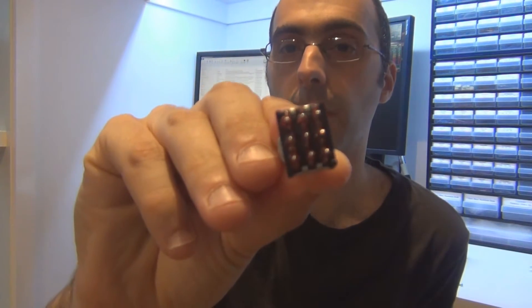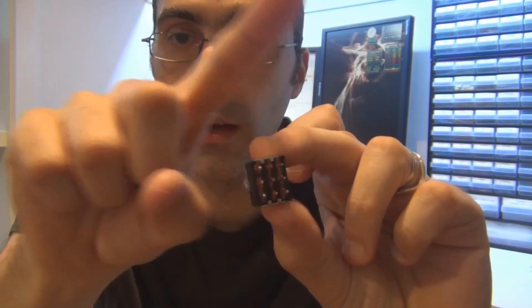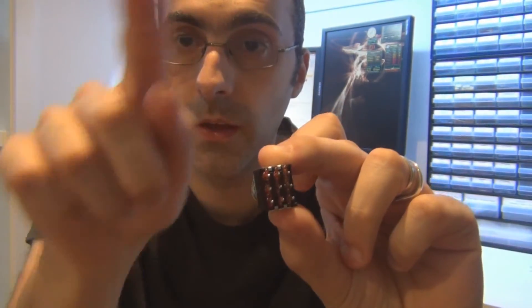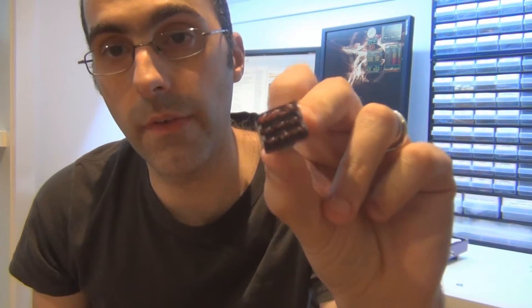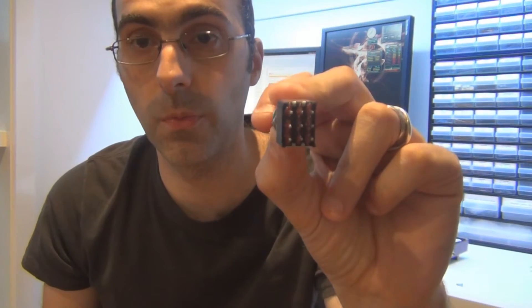Does it go this way, or does it go this way in the pedal? If you can imagine the pedal enclosure is around here, with your knobs at the top and your circuit board at the top — that's the enclosure. Does it go that way or does it go that way? It's a very simple answer: it goes that way. I don't think I've ever seen a wiring diagram where the three pole double throw was wired vertically. Generally, it's wired horizontally.